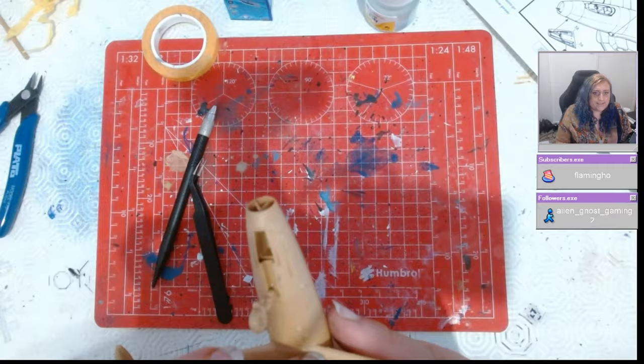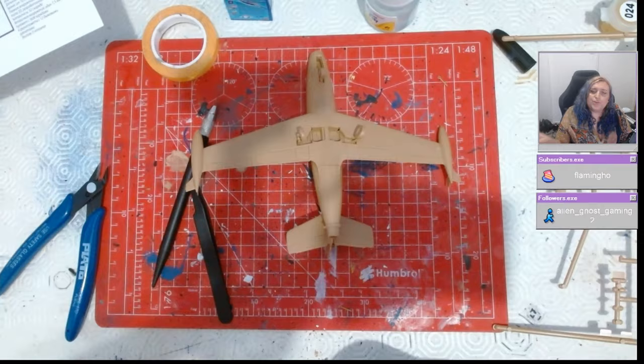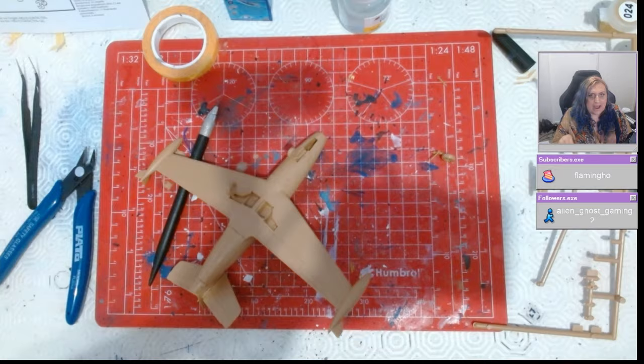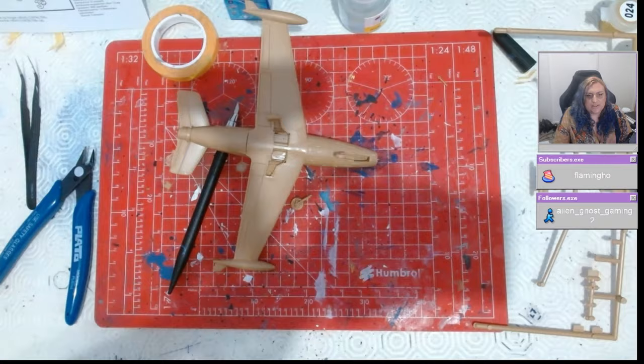As I'm touching the landing gear though, I'd like to point out — as is tradition with Heller kits — the landing gear is atrocious. I have never ever built something with landing gear as long as this. I've built Alpha Jets, and Alpha Jets are notorious for their bad landing gear, but no — this was really bad, guys.